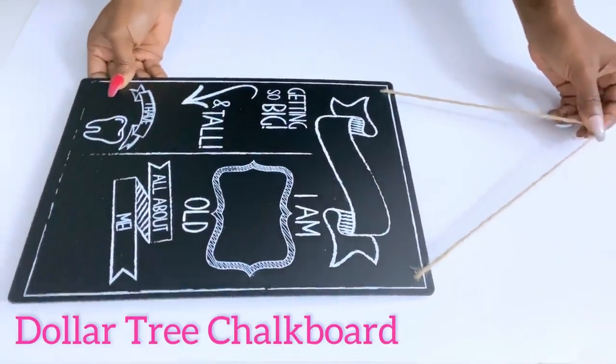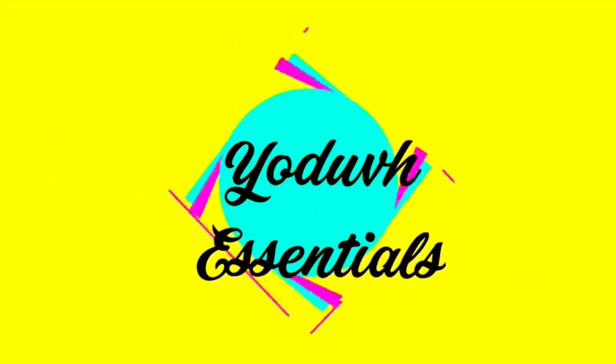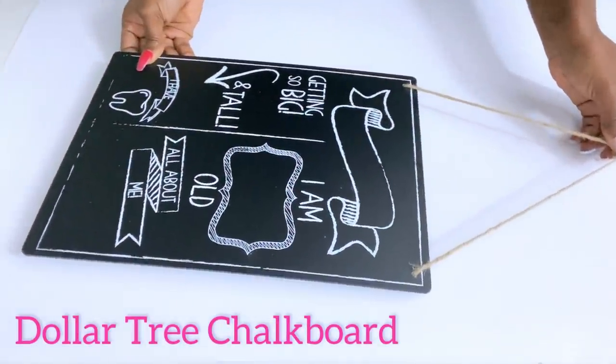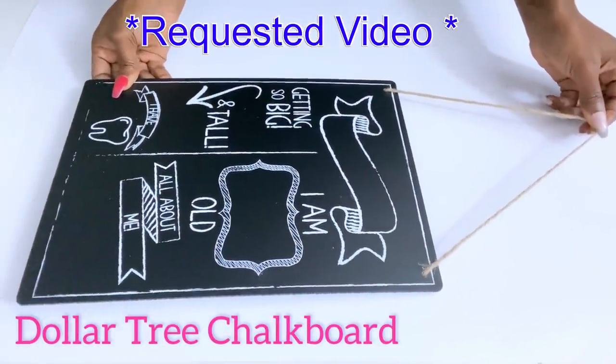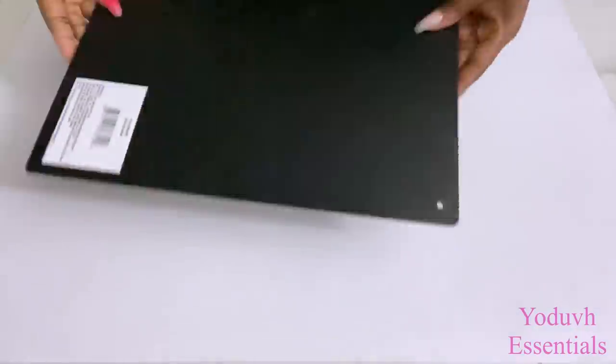How to make a DIY nightstand using Dollar Tree items. Hey guys, this is a requested video — I was asked to make a nightstand using Dollar Tree items, and I'll be starting off with a chalkboard.